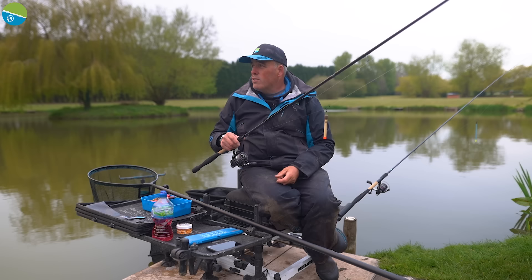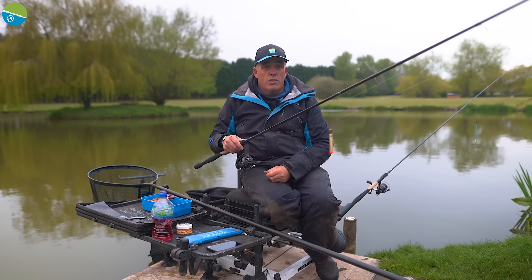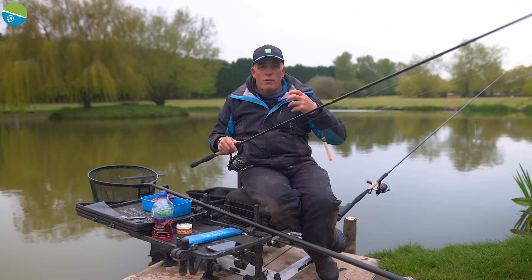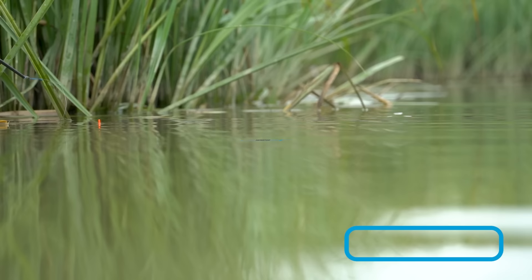Again, a 12-inch hook length of 015. I've opted for 015 because I know these fish — it's still a bit nippy and they might be a little bit wary. I can always change and go to 017. As I said, 12 inches, size 14 KKM — a bit lighter hook. If it was full-on summer fishing I'd probably be fishing with six-pound mainline, 017 hook length, and a KKH hook. But today every fish is going to be important — it's not going to be that easy. So that's the two setups, really, really simple. I'm absolutely itching to get going, and I'll talk you through everything I'm doing whilst we're fishing.